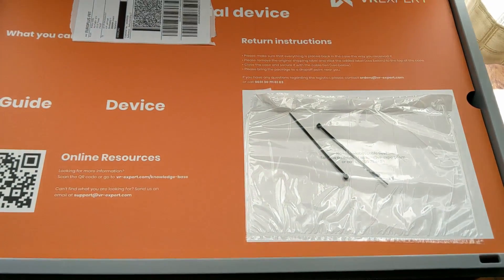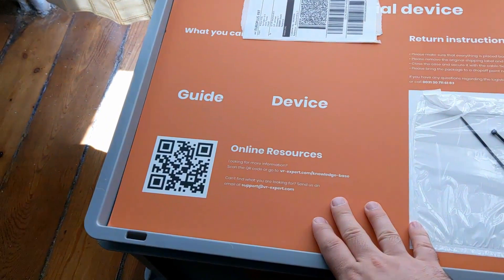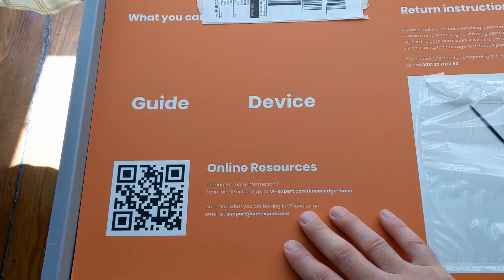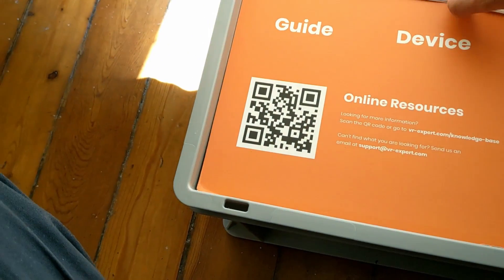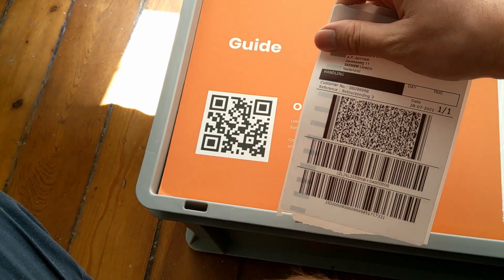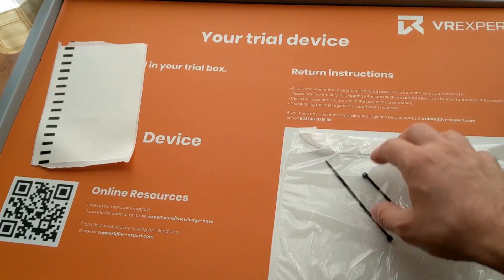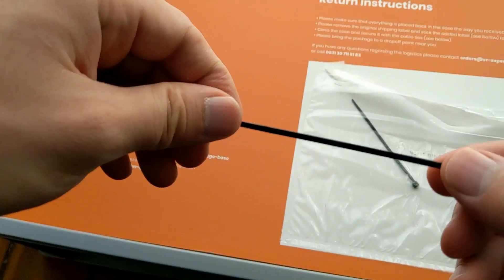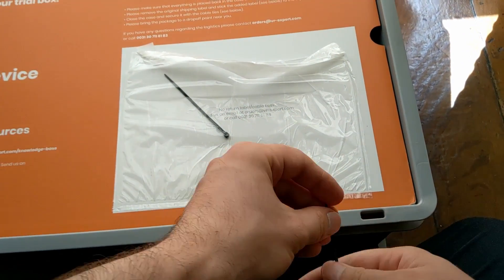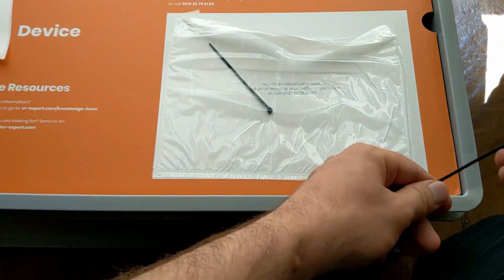Inside the box you can see many instructions on what to do — there are various links you can use to know more about VR Expert and the device. There is already a shipping tag to return the device, already included in the box. There are also two seals so that I can close it again when I return it, making it super secure.